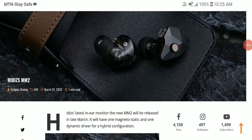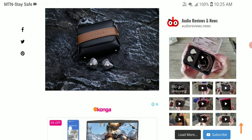HIDIS has announced their latest IEM, the MM2. It's coming in a dual driver hybrid configuration with a single magnet static driver and a 10 millimeter dynamic driver. It is a CNC-made IEM — the shell is made out of German aluminum. The magnet static driver is 6 millimeters in size, and the dynamic driver is a 10.2mm peak polymer dynamic driver, so it's well made.